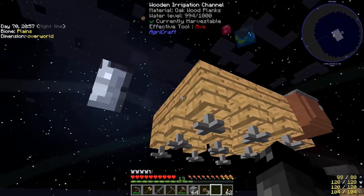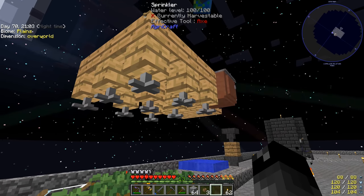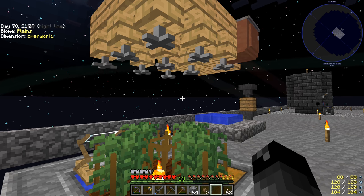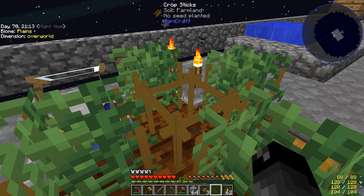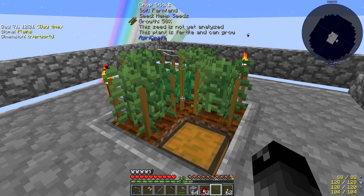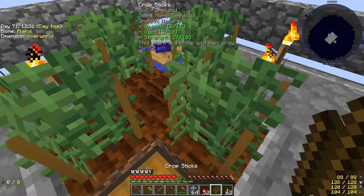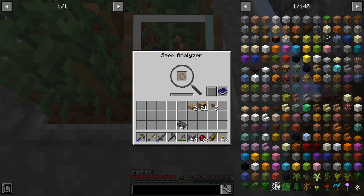Now that the sprinklers are going, this should grow a lot faster. We could probably expand to a five-by-five to go even faster. I'm not sure what the horizontal range is on these sprinklers, but I think they have a vertical limit of about three or four blocks. We'll wait for the crops to grow and be right back. That took a bit longer than I thought, but you can see it growing quickly — 37 to 50 to 62 to 75. The sprinklers are working.